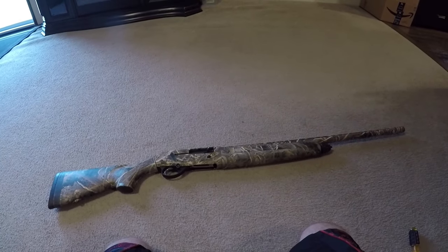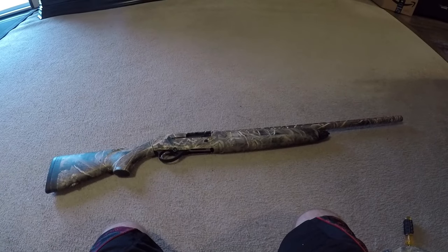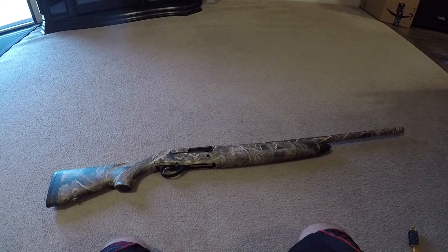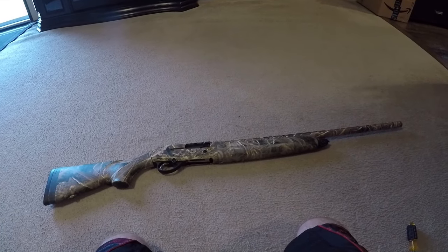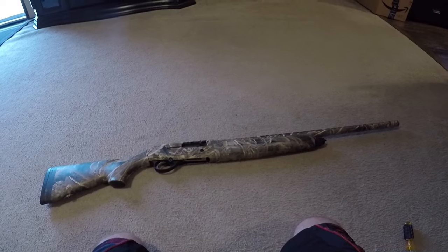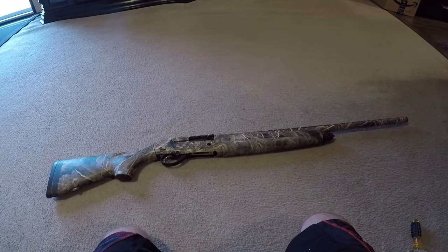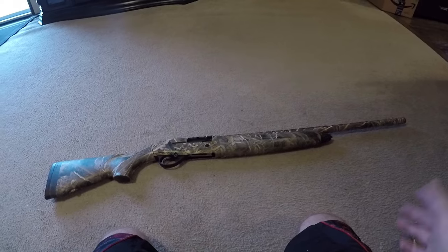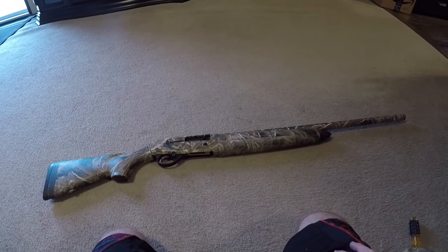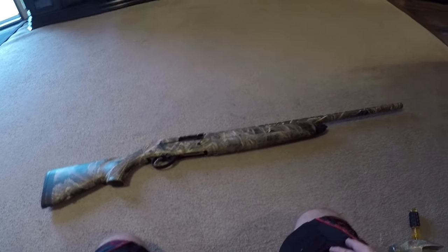Welcome back guys, today we're going to do things a little bit different. We are going to break down my Beretta A300 Outlander to make sure everything is good to go, especially with duck season upcoming soon within the next couple months. I did clean it pretty well after last season ended, but I'm just going to show you how to disassemble and assemble if you have a Beretta A300 and need a little help.